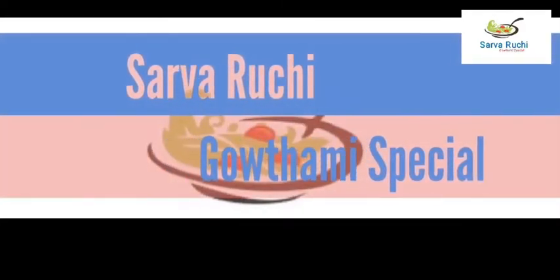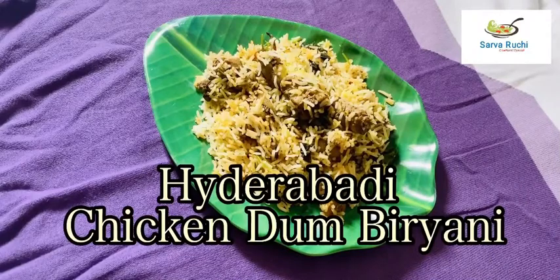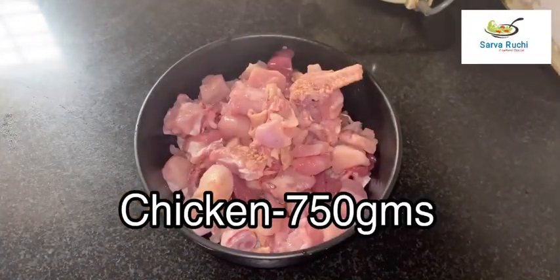Hi friends, welcome to Sarwaruchi. Today we are going to prepare special Hyderabadi Chicken Dum Biryani. First, I have taken 750 grams of chicken, washed it well and kept it aside.